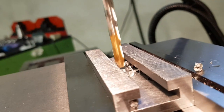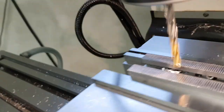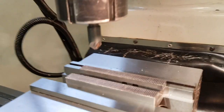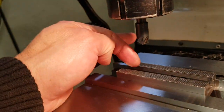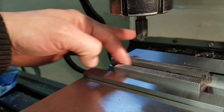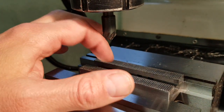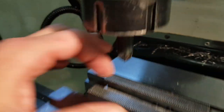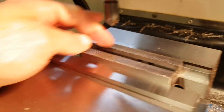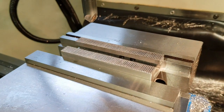Nice new drill. So we have a half-inch countersink — that was the closest I have, but it's just a little bit larger than the slot. We'll see if it can go through the slot and countersink the hole down there. If it doesn't work, I'll use an end mill to relieve the sides here just a little bit — it's less than a millimeter on each side.